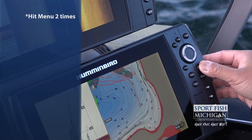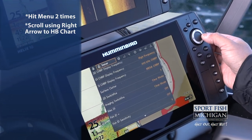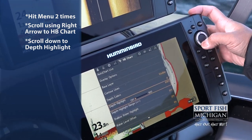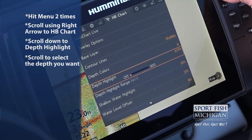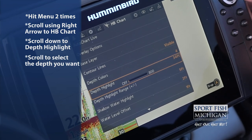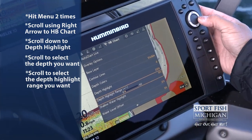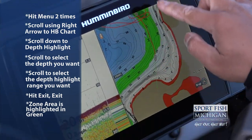We're going to go to menu and hit the menu button twice. Then we're going to scroll over using the right arrow to the HB chart, and then use the down arrow and go to depth highlight. I had that at 80 feet before, which was deep — we were jigging some deep water fish — but now since we're looking for walleyes in that 35 to 40 foot range, we're going to scroll that down. I want to start at 35, and then under depth highlight range I'm going to go plus or minus 10 from that 35. Now if I hit exit, all that green is the zone that we're going to concentrate on for finding our fish.